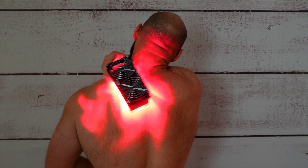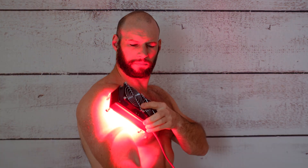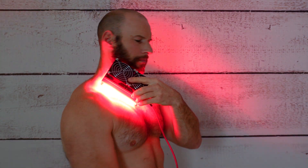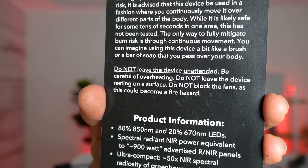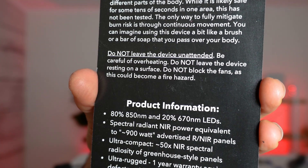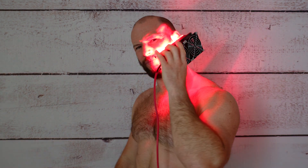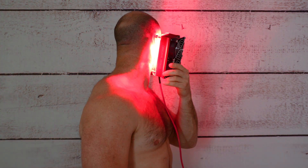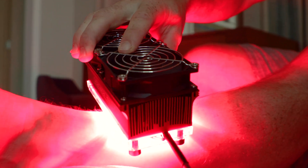Though this may appear to be more of a targeted device, you could actually still treat the entire body — you're just having to move it around. That's exactly what Chroma say you should do with this product, because this thing is very powerful and there is a risk of burns. If you were to leave it on your arm for five or ten minutes you're going to get serious thermal buildup which will lead to burns. The recommended way to use this is like a brush — slowly moving it across the body multiple times — getting the light into the tissue without thermal buildup.